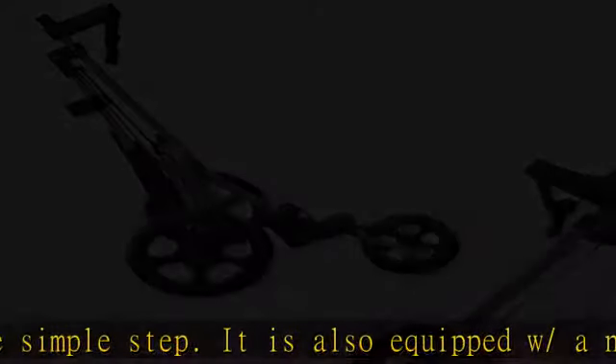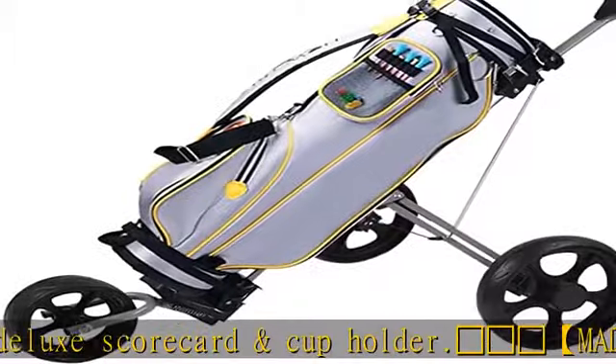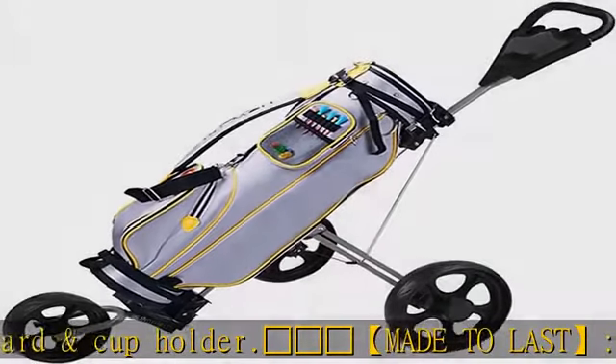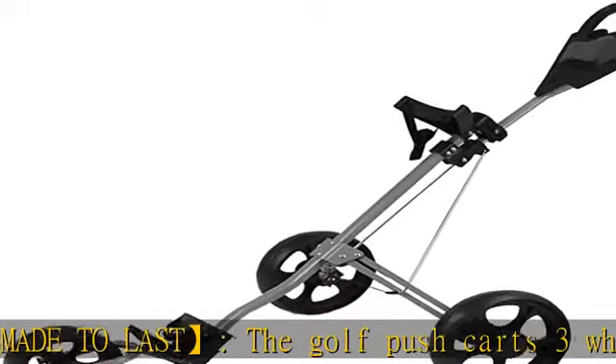Large 10" rear and 7.5" front EVA maintenance-free wheels provide balance and easy mobility on the course. When not in motion, press the brake and the cart will be parked; press again to release the foot brake.